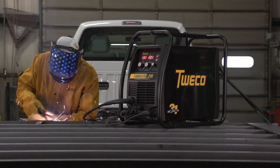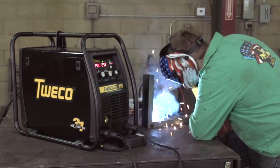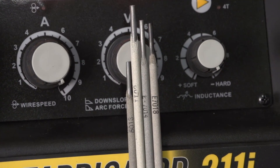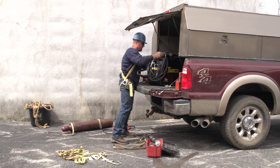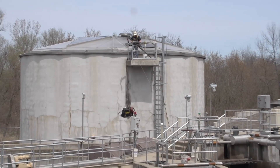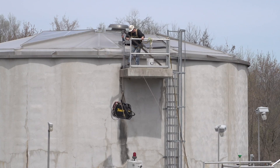Designed for daily use by professionals, the Fabricator 211i also offers a step up in arc performance and the versatility to run all types of stick electrodes. Whether you're a mobile fabricator, repair expert, instructor, or a serious gear head, the Fabricator 211i is the right welder for the welder who expects the unexpected.